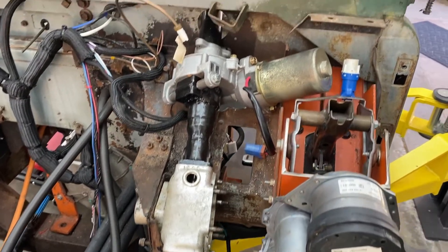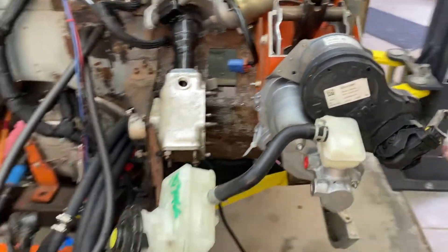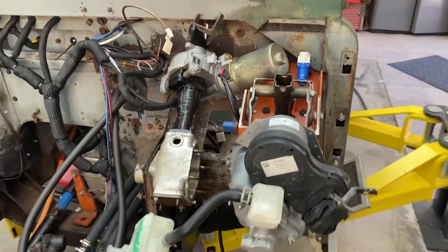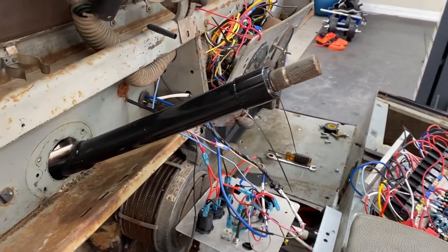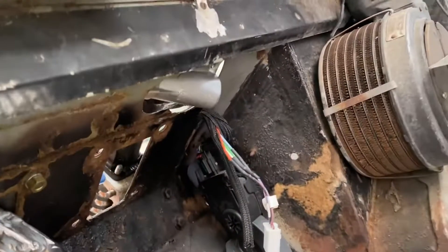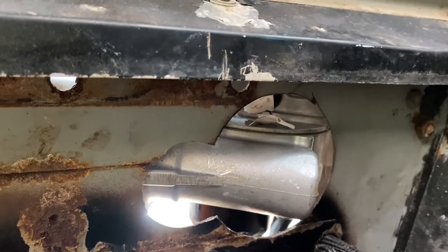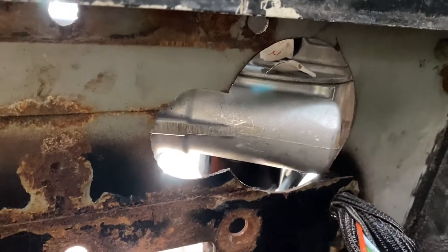And here is a shot of the unit in place. There is a little bit of a modification. Here's everything — this is original length. The one modification I did have to make was I used a couple circle saws to cut that out, and I'll have to figure out a little box to cover that up and waterproof it.